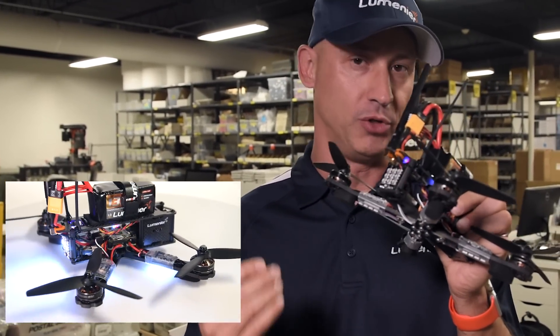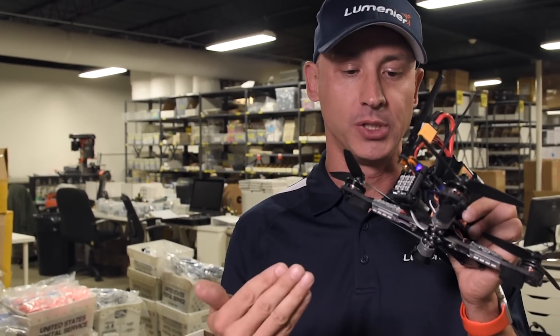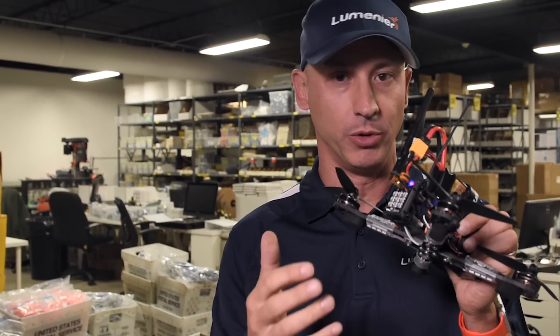There's also an off setting, so if you don't want to show any LEDs you can leave it at that. And the board remembers what the last pattern was that you were in.